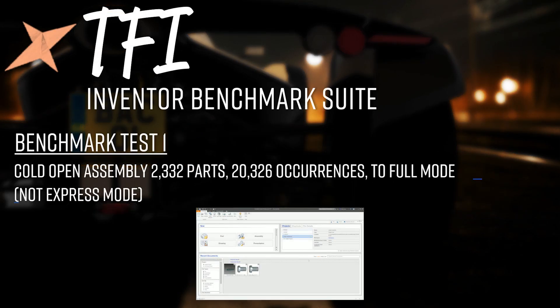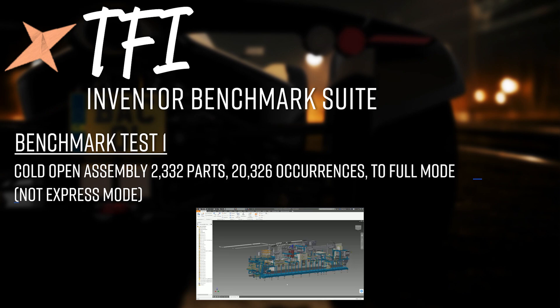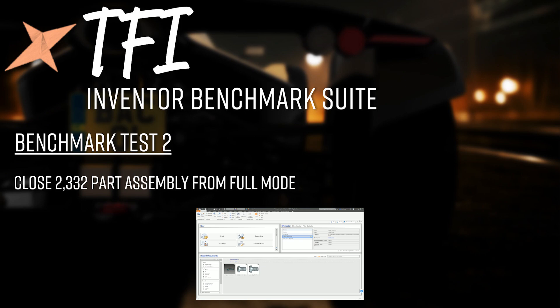Test 1 is a cold open assembly: 2,332 parts, 20,326 occurrences, opened to full mode — not express mode. By cold open I mean Inventor is opening for the first time, nothing loaded into RAM, no modules preloaded. Test 2 is closing the same assembly. When closing, Inventor halts as it disperses data from RAM — that's time where you're just sitting there doing nothing. The test measures how long it takes Inventor to close and reach a point where you can carry on working.